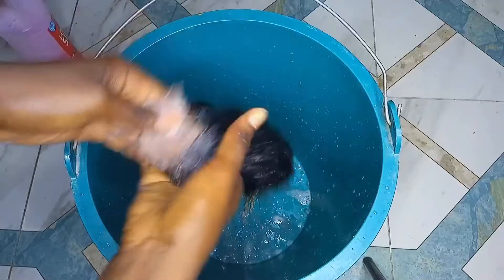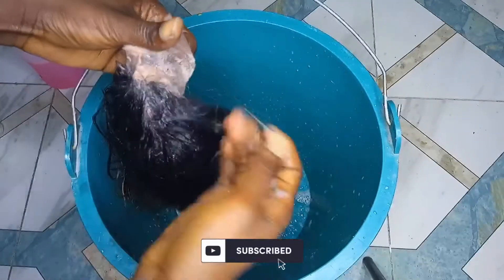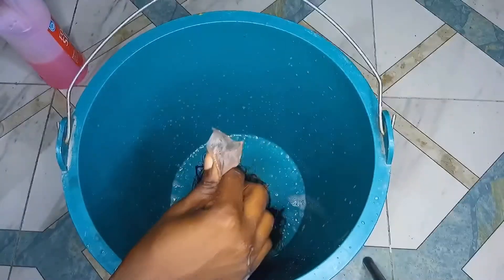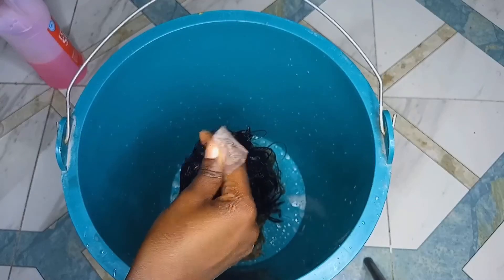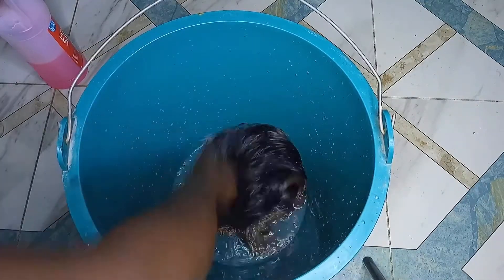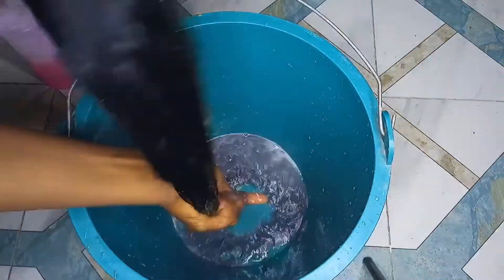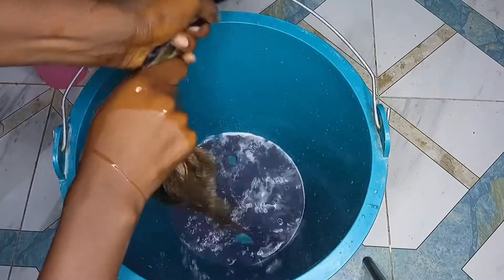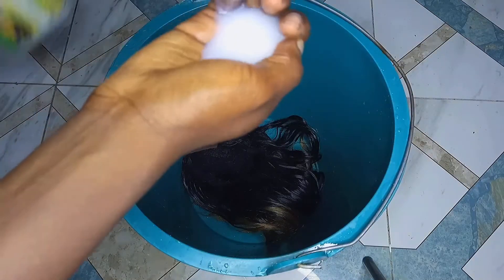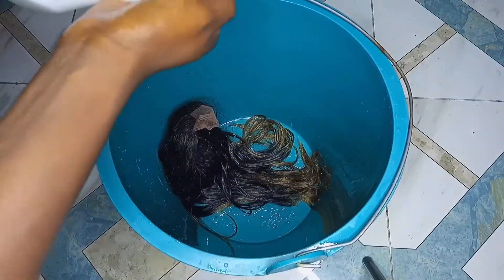See the dirt coming out from the hair, even though I've already washed it in warm water — you can imagine how dirty it was. To rinse, just pour water or dab the hair into whatever you're rinsing in, and keep dabbing to get the dirt out. Just follow the same steps as shown in the video and you'll be fine. Wash with shampoo for as long as needed to get the dirt out, then move on to the conditioner.